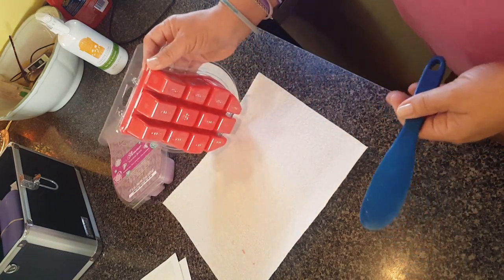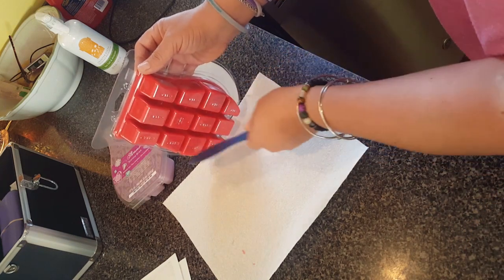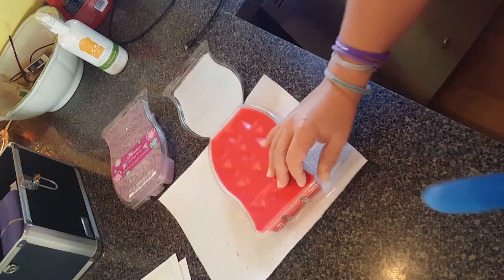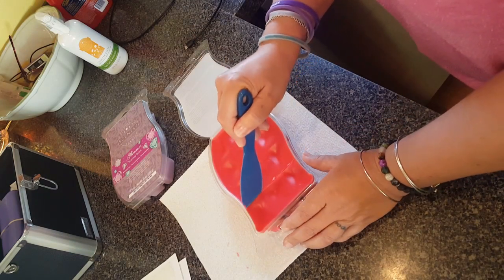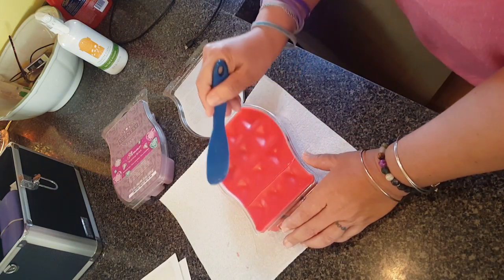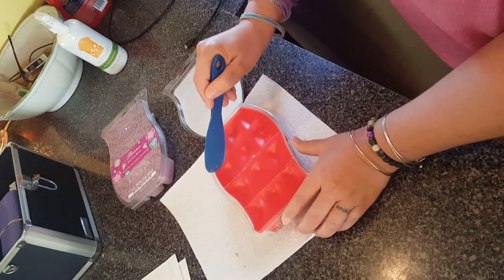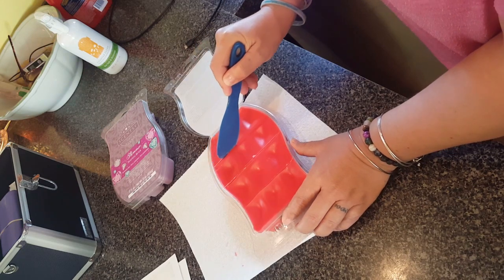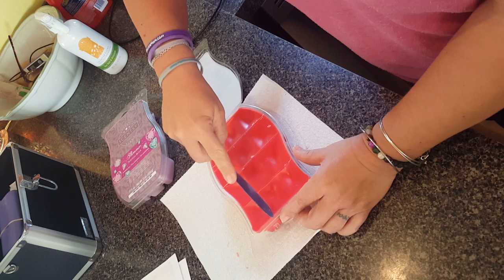The clamshell itself has sections in it — it's got 12 cubes. So I'm just keeping it right in there and I'm going to go down to the ridge lengthwise.